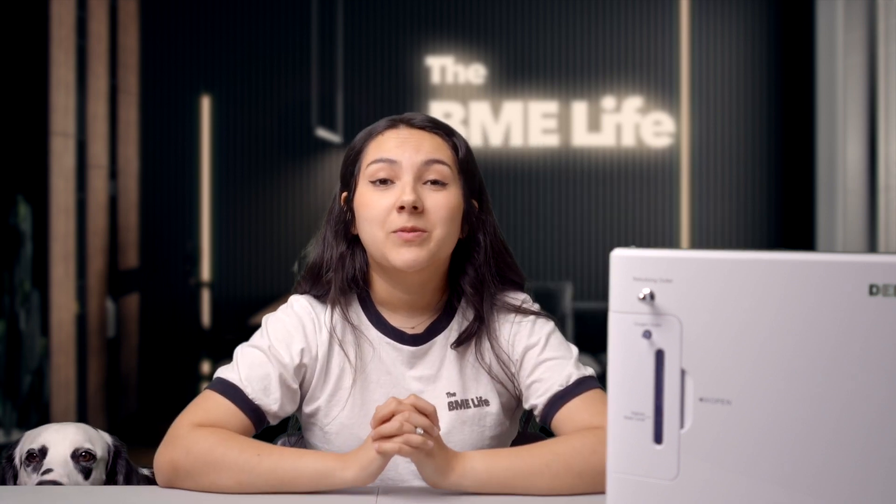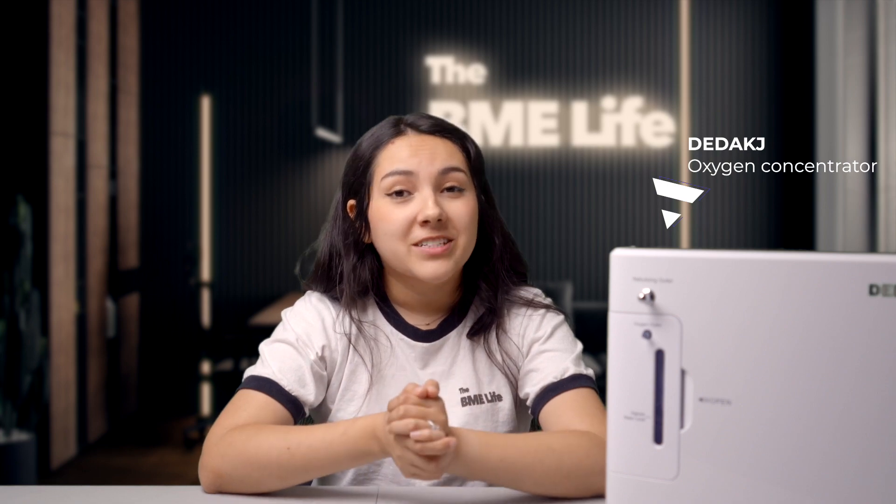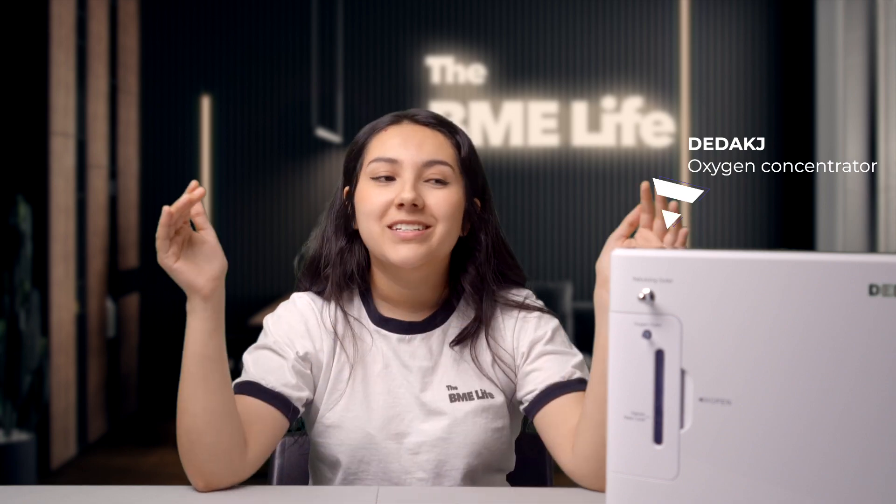Today we're going to be reviewing the DEDAKJ oxygen concentrator, but before we get started, I would like to give a little disclaimer. I am by no means an expert in oxygen therapy or oxygen delivery, so please consult with your doctor before purchasing this product or any other medical product.